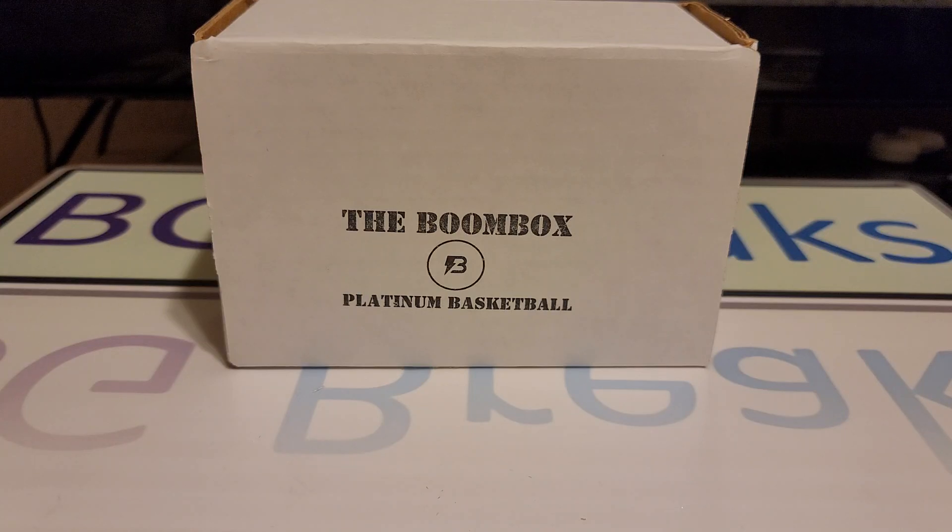Hello everyone, welcome to BG Bricks. Today we'll be opening the Boombox Platinum Basketball October Edition. This is the Platinum level, so this is around $169.99 I think. I got the monthly subscription. Remember last month I did pretty hard, so hopefully this month they'll make it up to me and get bang in our packs. So let's go ahead and start breaking.